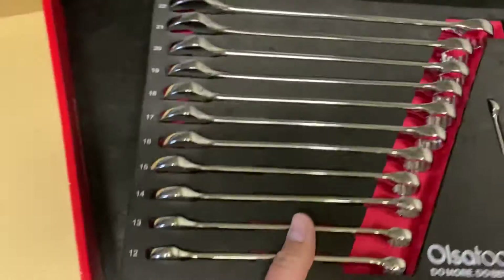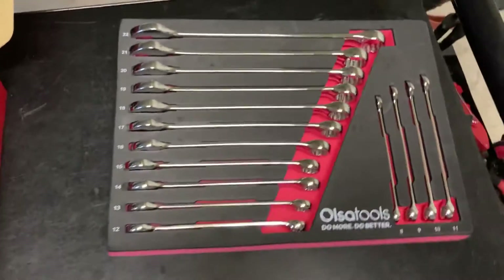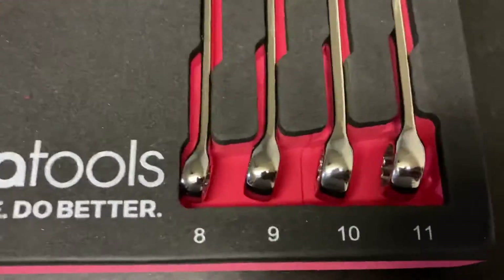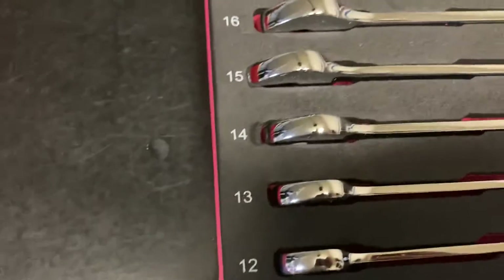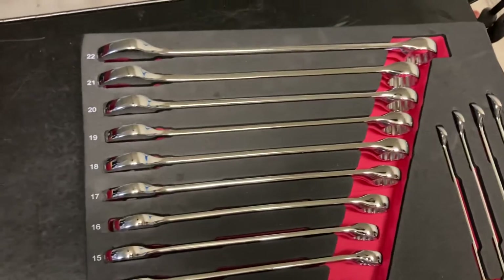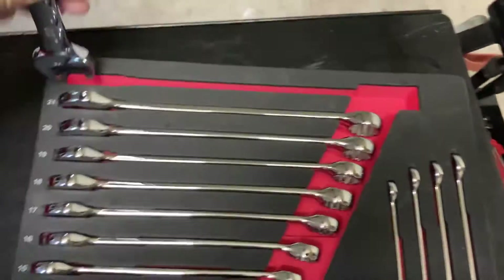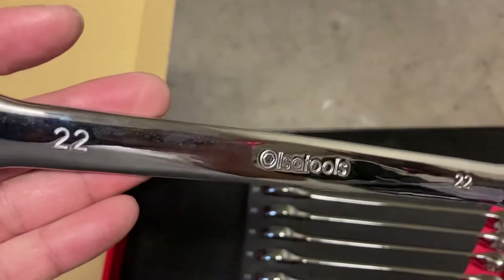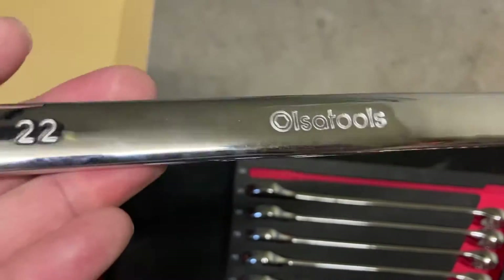Take it out here. So you can see 8 through 11 over here and then 12 all the way up to 22. Sits in there very nicely. The sizing and the Olsa Tools brand is stamped in there so it won't wear off.